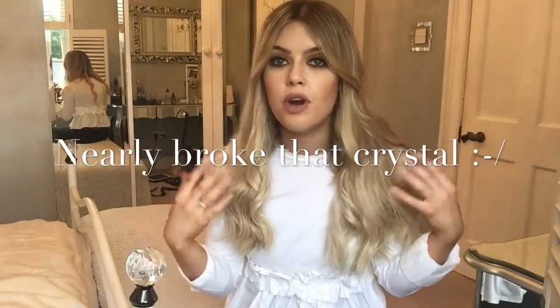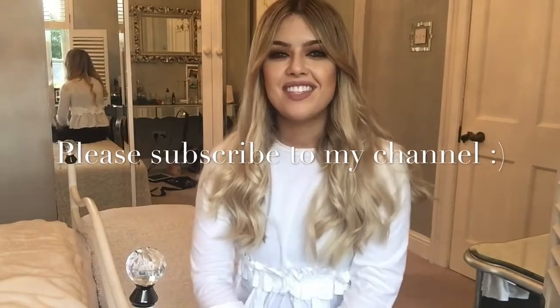You can get so many different looks from just doing something like this, and you can put it up if you want and do a half up half down. If you'd like to see more videos like this please let me know, and if you liked this video then please subscribe to my channel. Until next time!